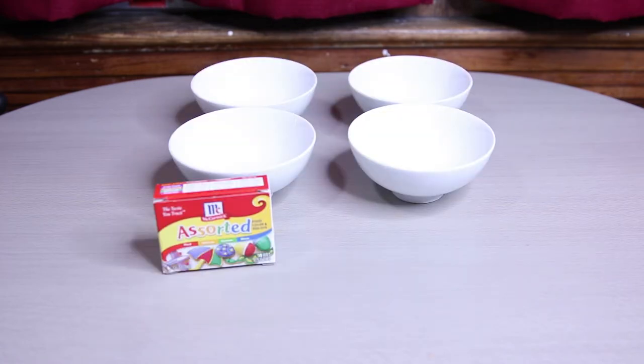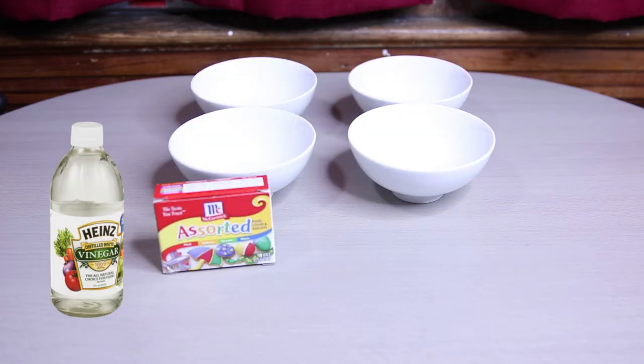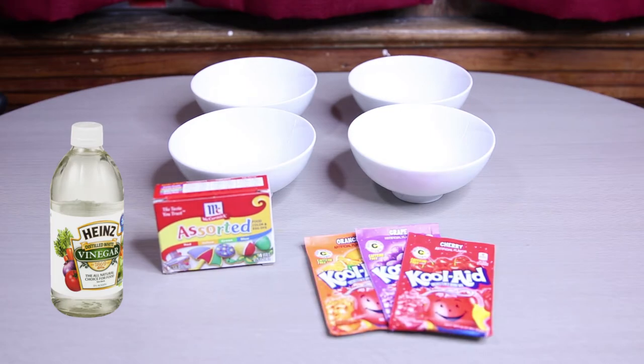To get started, the first thing you're going to need of course is bowls. Then your food coloring. Then you're going to need your distilled vinegar. And then the Kool-Aid packages of your color choice.